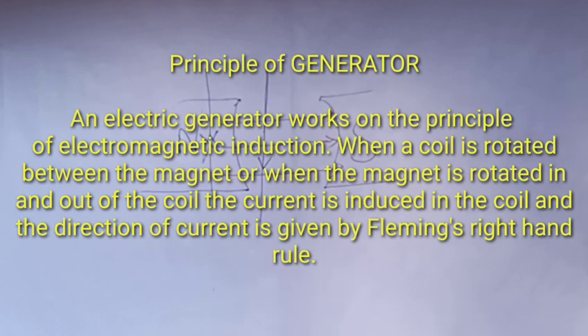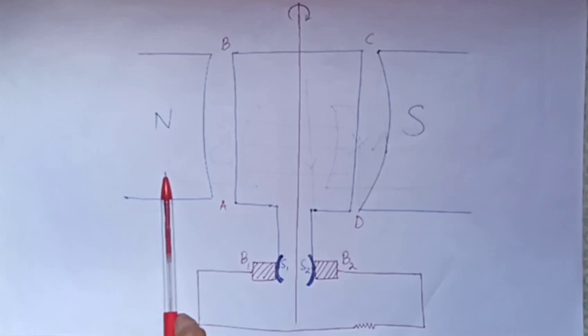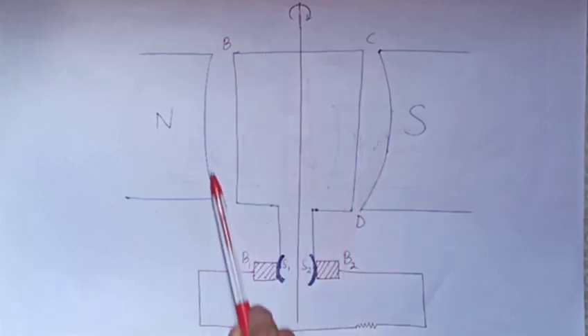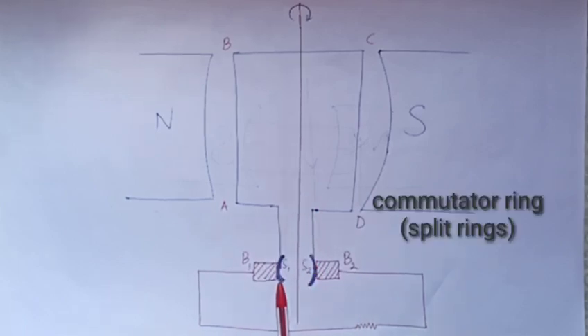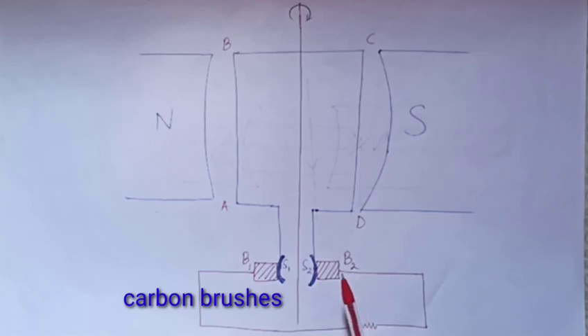This is the generator that we can use. The electric motor is the construction of this generator. North pole and South pole are the magnetic field. This is the coil that we can use — the A, B, C coil. This is the end point. Commutator ring — this is the split ring. This is S1 and S2. S1 will be B1 and S2 will be B2.